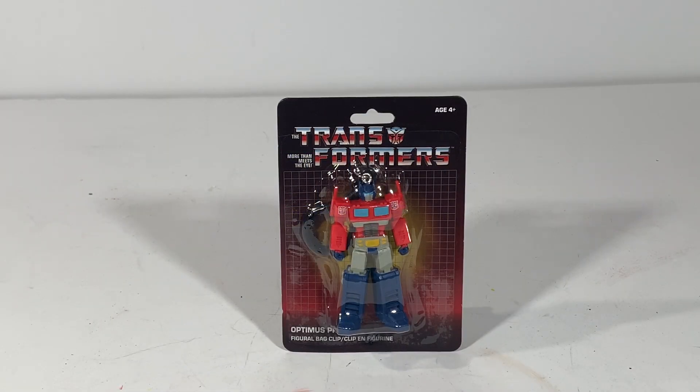Hello Transformer Nation, this is Latin Label with another Transformers video. The other day I was browsing some Transformer websites, TFW 2005, and that's how I keep up with all the new Transformers that come out. I noticed that Dollar Tree had Transformers. I saw a post saying that if you go to Dollar Tree you'll find some Transformers.